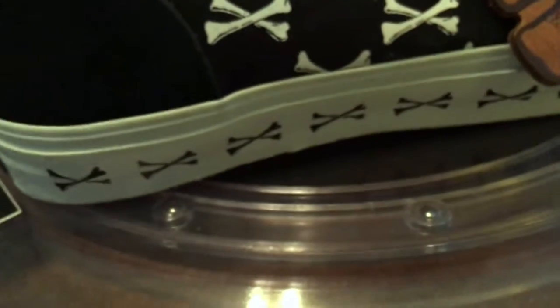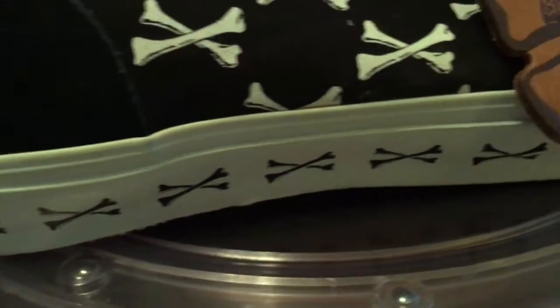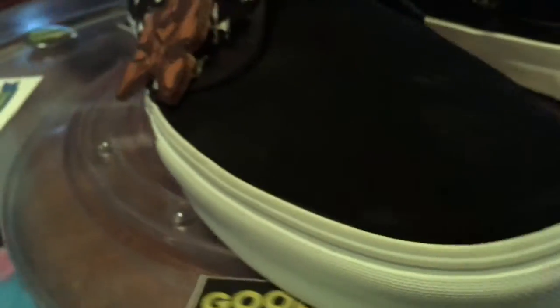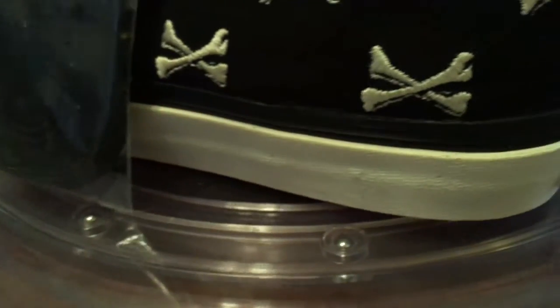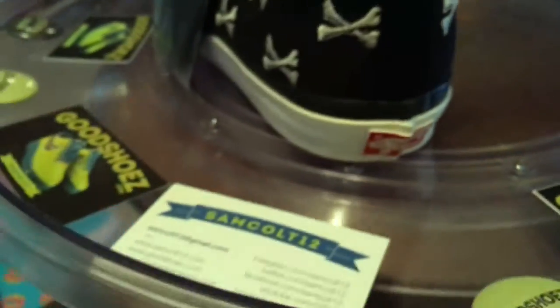On the outside of that midsole, them bones that go down the side — that's the way every Van should be. Something else drawn along the side rather than just basic white. And of course, being that they're a syndicate model, it doesn't hurt. The black on the bottom for me versus the regular waffle on the new one.